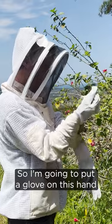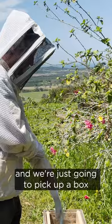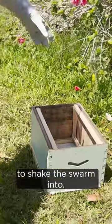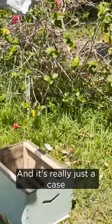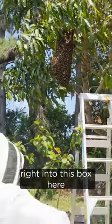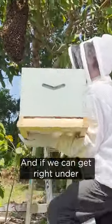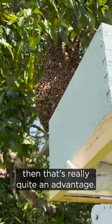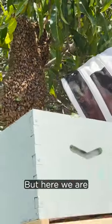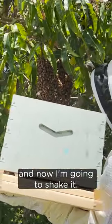So I'm going to put a glove on this hand, a glove on the other, and we're just going to pick up a box which I've got prepared here to shake the swarm into. It's really just a case of shaking that branch and shaking all the bees right into this box here. So up we go — if we can get right under the swarm ball like this, that's really quite an advantage. We can't always do that, but here we are just able to drop the swarm into a box, and now I'm going to shake it.